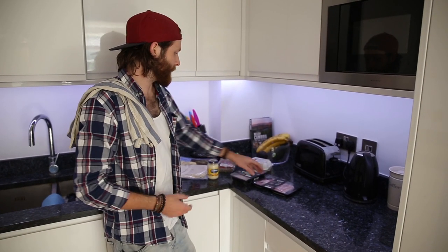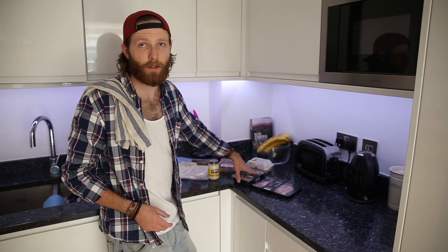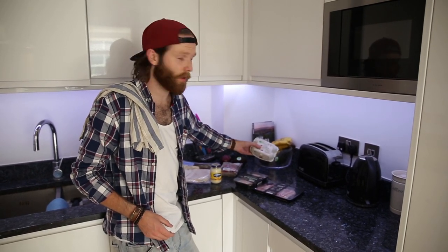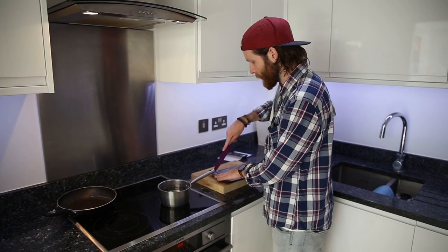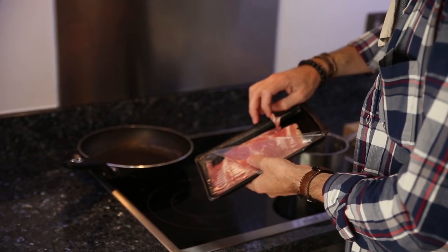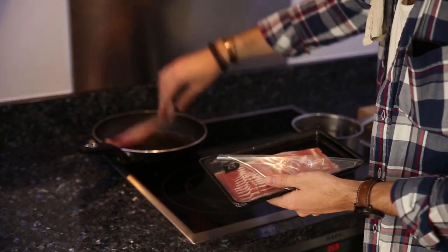So the first step would be to fry up your bacon and your sausages, and then while you're doing that you can also get your eggs on the boil. One little trick that I've learned when you're doing bacon is that you throw it into a cold pan — apparently it cooks better that way.